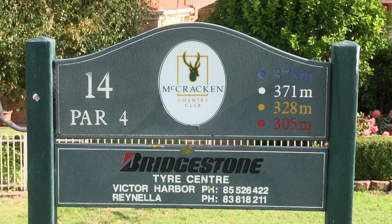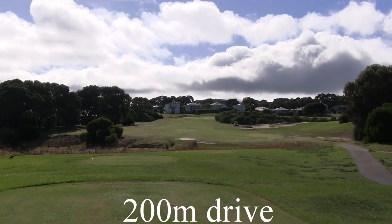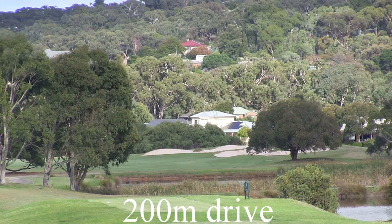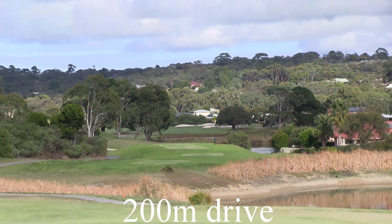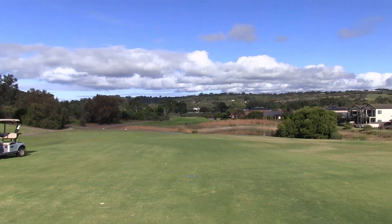Hole 14. It's a par 4 uphill of 371 metres. Off the tee, be careful of the water hazard on the left hand side — it's also out of bounds down the left. There are some bunkers on the right hand side to catch anything going right, so be careful of that too. And there's a good look at that water hazard you have to carry from the tee.